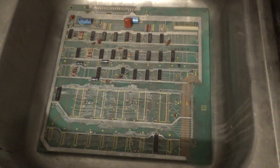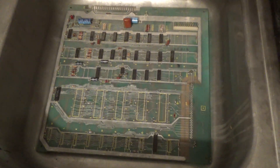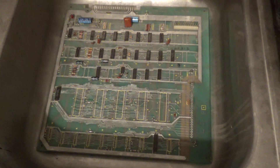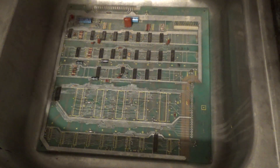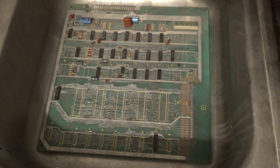Now I'm in my kitchen and I'm going to wash this board. One thing I should mention is don't do this in your sink - I'm going to do it in my sink - and do this outside - and I'm going to do it inside. The chemicals I'm going to talk about can etch stainless steel, so keep that in mind. You don't want to mess up your sink.